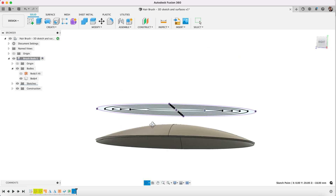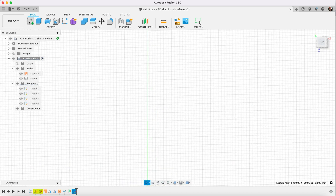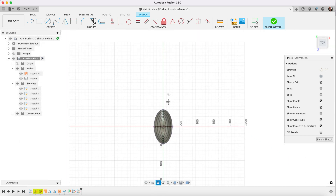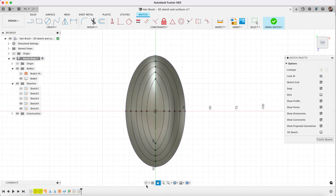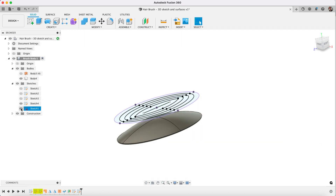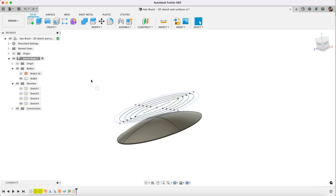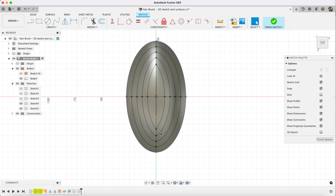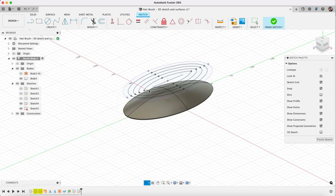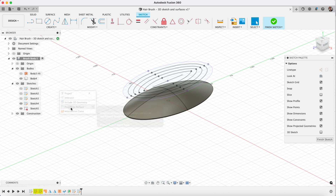What we're going to need to do is project these onto the surface below. The way we do that is we're going to have to create a new sketch on the bottom plane. Now you can see we've got two sketches visible: our sketch that we just drew, which is the geometry that we wish to project, and then our new sketch which is blank. So what we will do is create project — and this will be project to surface. The faces we're going to project to will be the faces below us.